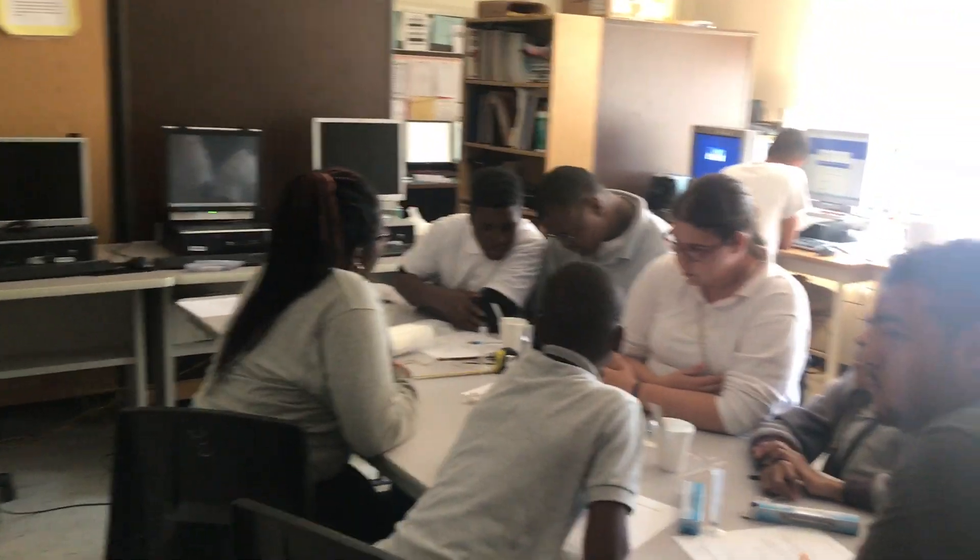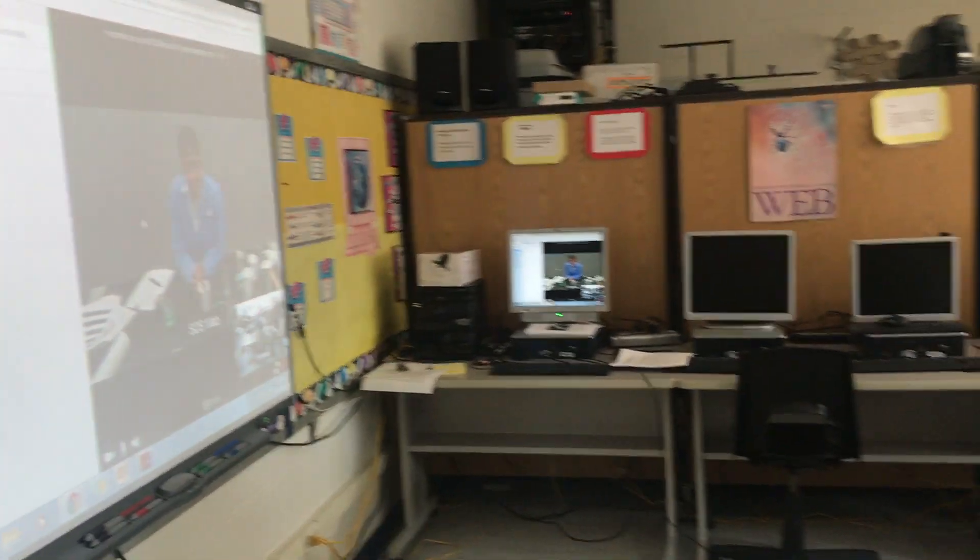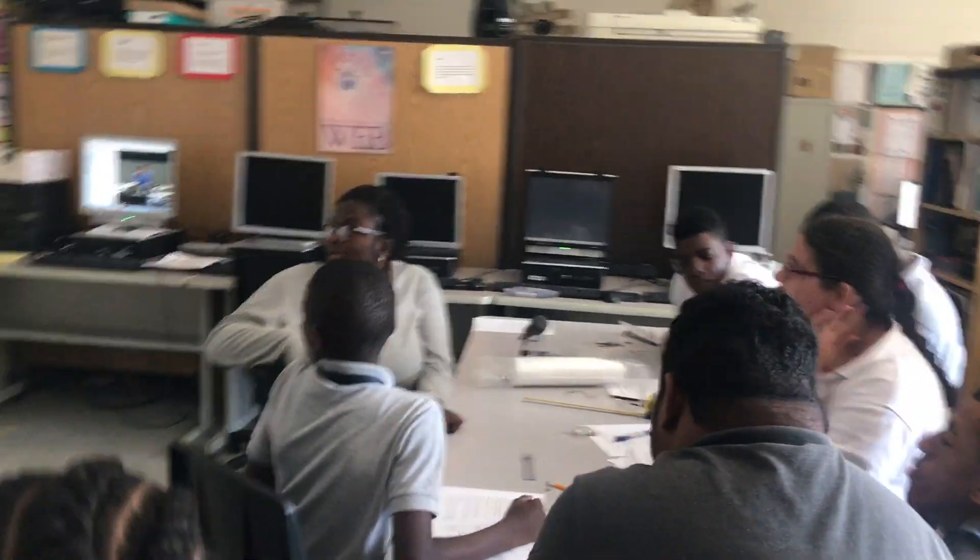Nicole, we have an extra tablet, so you guys, everybody can get a chance to try that for themselves, okay? So what do we hear? Do we hear a sound? What kind of sound is it?